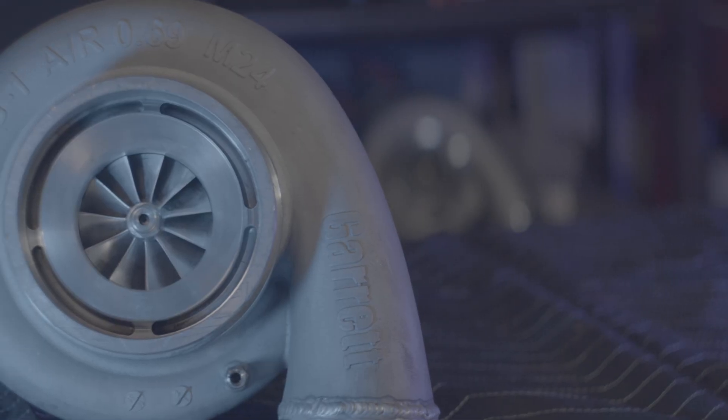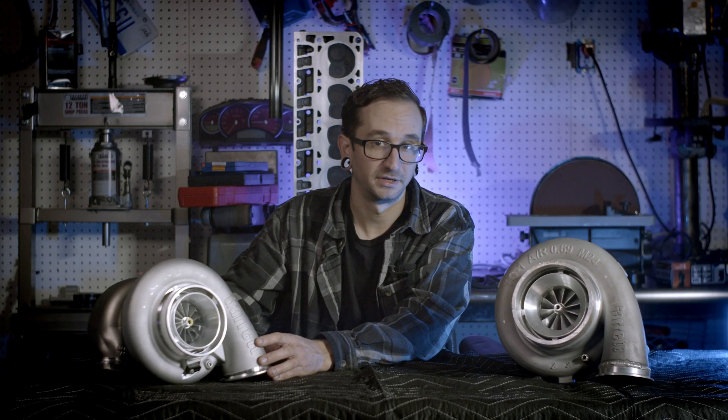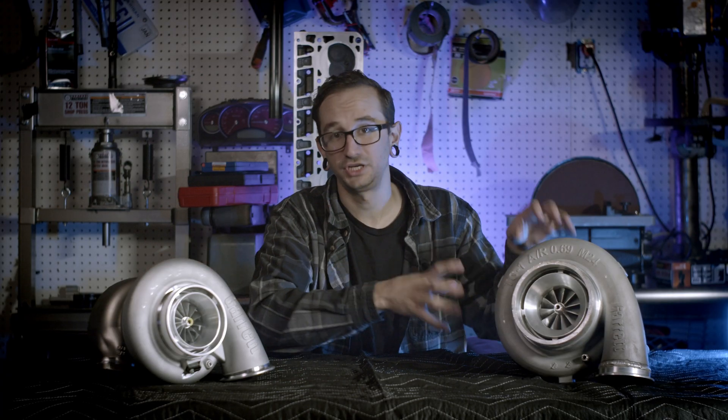Sitting right here in front of me I have two amazing turbos: the GTX 4508r by Garrett and the new G45 1500. The new G45 series is the successor to the previous GTX series.